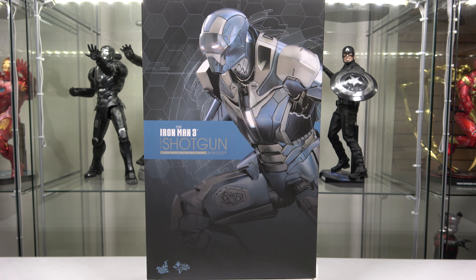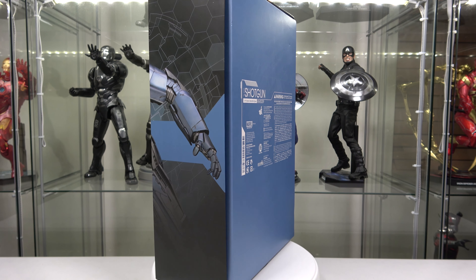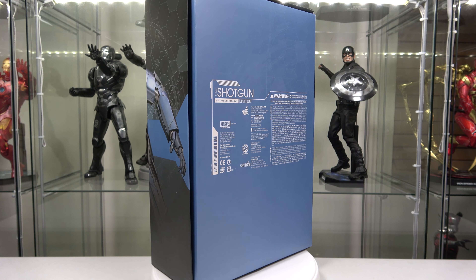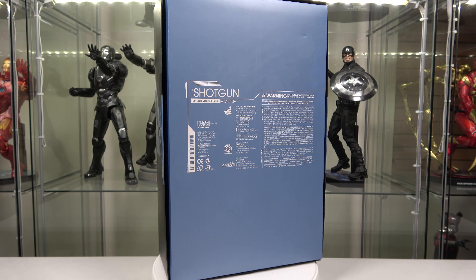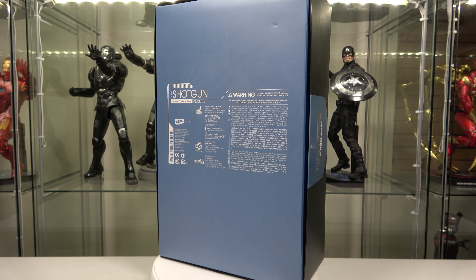On the front you can see the product image of the Shotgun Iron Man — this is one from the House Party Protocol. Let's go ahead and turn on the trusty rotating device. As we come around the corner it's more of the continuation of the product shot with the arm. The back says 'Shotgun Iron Man' with a bunch of warning and product information. Then as we come around to the other side we've got the Iron Man 3 logo with the Shotgun.